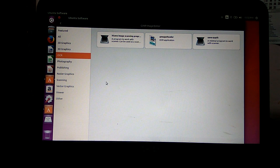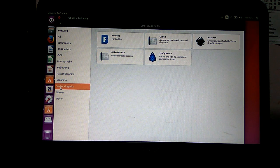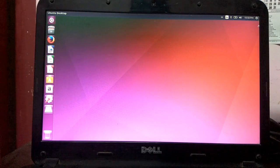There are OCR software, office software, and photography software. There are quite a lot of applications available for Ubuntu which you can download and check out. That's it for now, guys. Thank you.